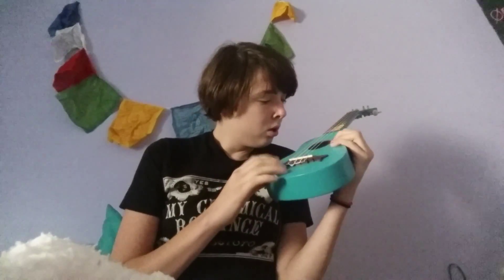It's plastic, but it's really cute. And it's pretty — I like it, and it sounds good. It sounds pretty fine. I don't really hear a difference.